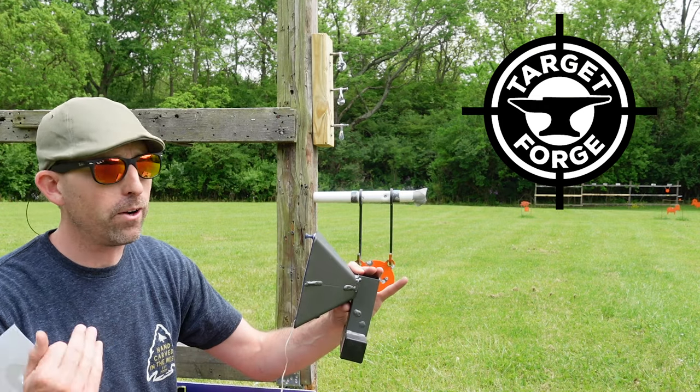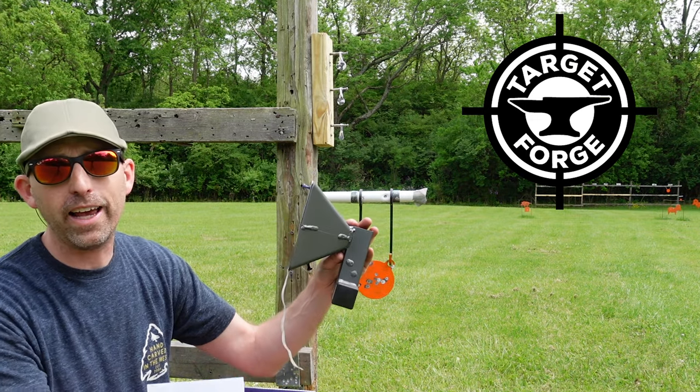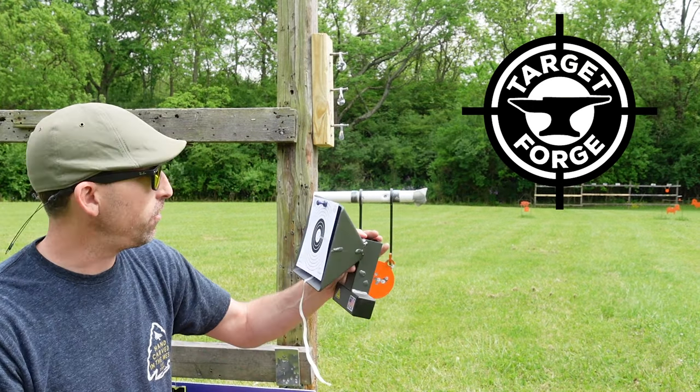It's not the cheap stamped trap that you pick up at the dollar store or what have you. It's nice. It has a reservoir right here that collects your lead. And if you have anybody that reutilizes the lead or you want to recycle it, it does that for you — collects it right down the bottom.